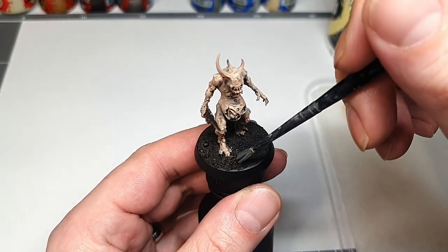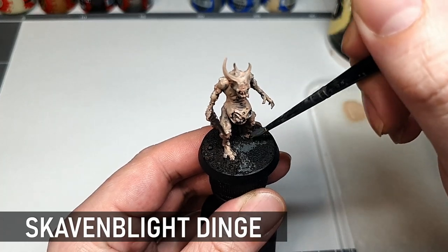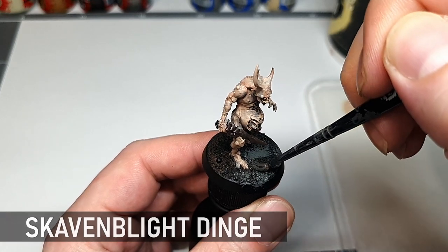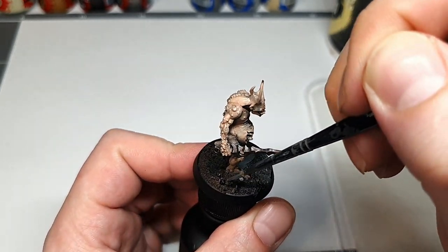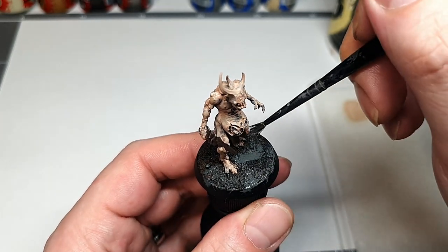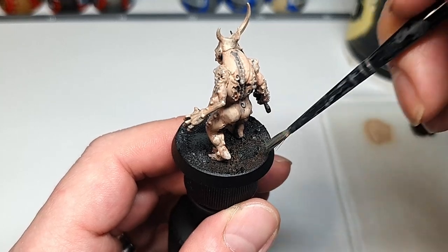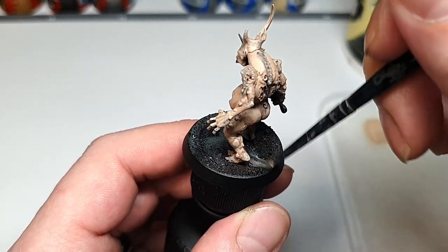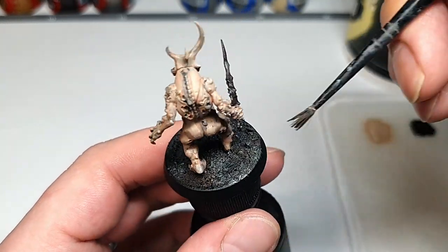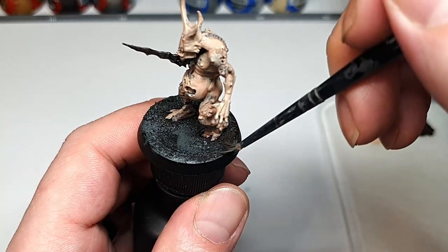We're going to do a heavy overbrush on the base here with Skavenblight Dinge. I like to get any dry brushing or overbrushing sorted out early on just because it can be a messy process sometimes. I've got some sand and gravel glued down to the base but I'm going to be adding some toxic puddles later, so I've left a few areas flat for the time being. I'm using a real old brush for this because dry brushing over sand is absolutely brutal on bristles, so don't be doing this with your good brushes — otherwise you're going to sandpaper them.